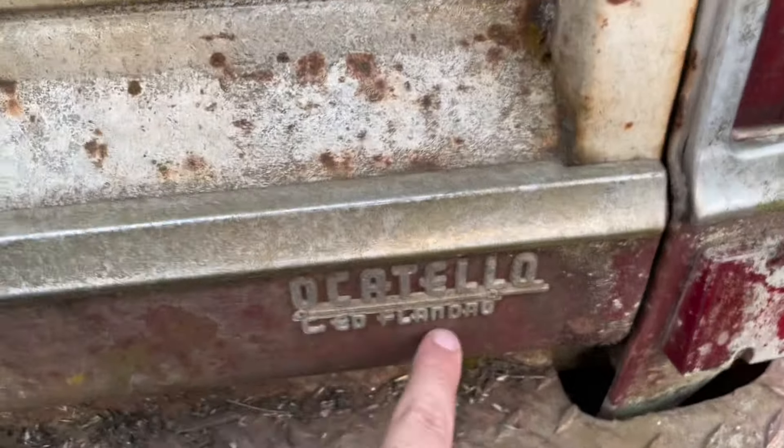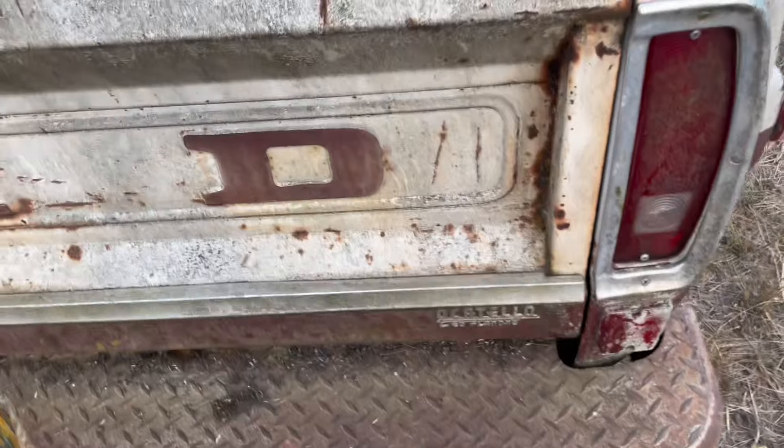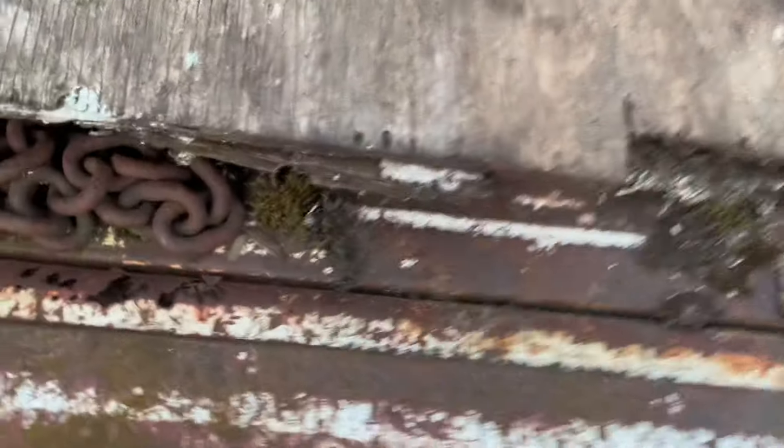I'm gonna put this badge back on here. I'm gonna repaint this bumper matte black or white. The tailgate is a little stiff; the inside right here along here is toast. Probably gonna try and find a replacement tailgate. I'm gonna replace the bed deck — as you can see in here it's rusted, there's a hole right there. Small ding in the bed, not too big of a deal.